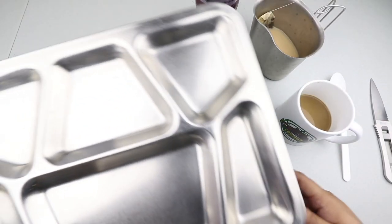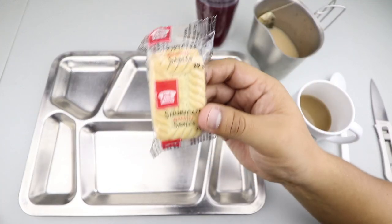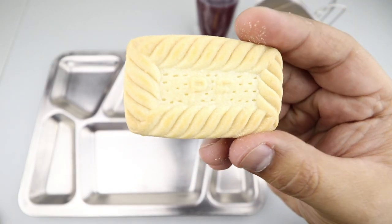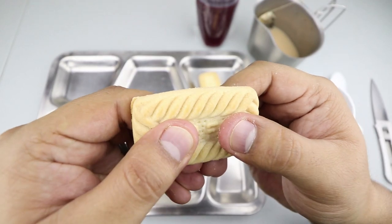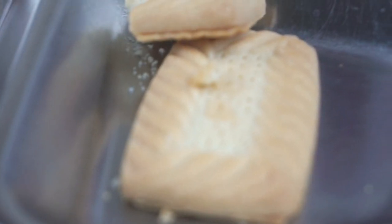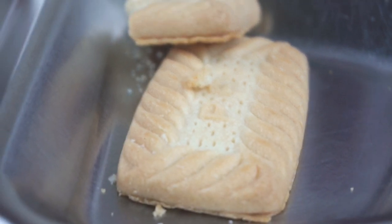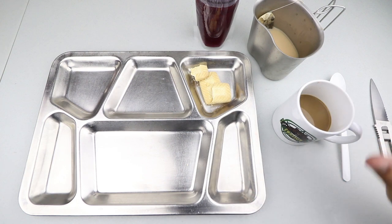Let's check out the shortcake biscuits and see what they're all about. There we have it — nice logo and design, no real smell to it. Let's break it in half and give it a try. That cookie, or biscuit, whatever you want to call it, has a nice buttery flavor to it with a really good mild sweetness. It's in perfect condition — nothing wrong with it, absolutely no staleness.